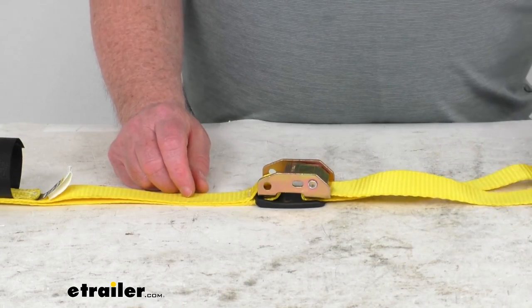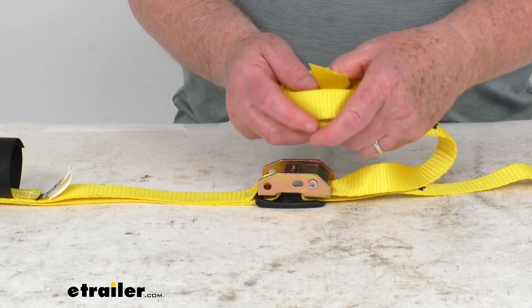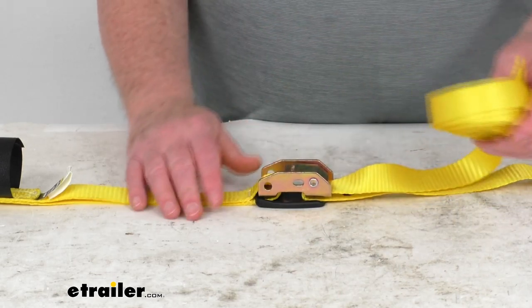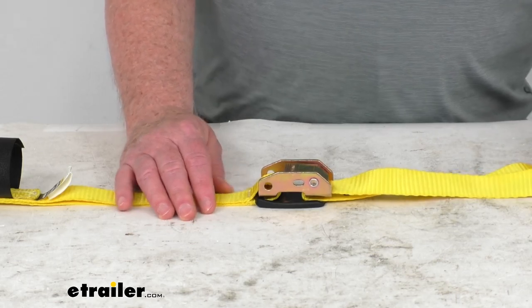The webbing on this is a one-inch-wide durable polyester webbing. It's like a seat belt material and it is abrasion resistant. The strap is a bright yellow color, so it makes it very easy to see in the day or the night.